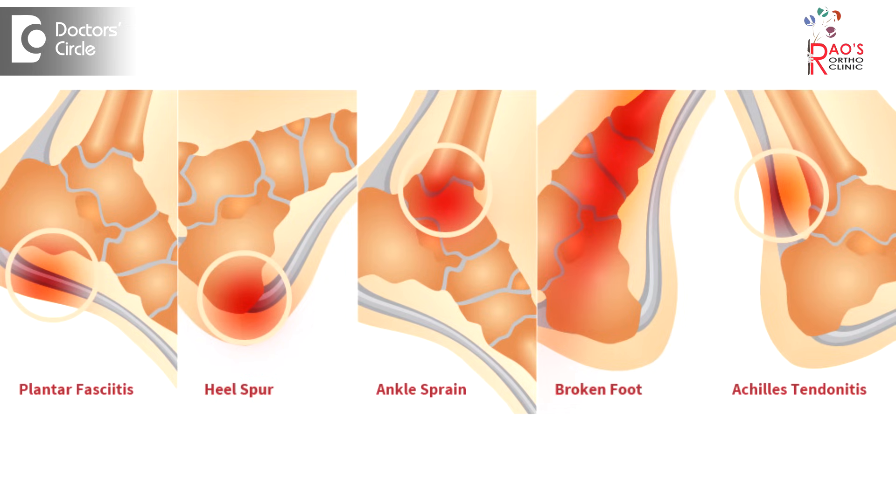Foot injuries can be classified as ligament injuries or bony injuries. By the term ligament injuries, I mean that the ligament which connects the bones of the foot might be injured, or there might be a fracture in the foot. It always depends on whether it is a ligament injury or a bony injury.